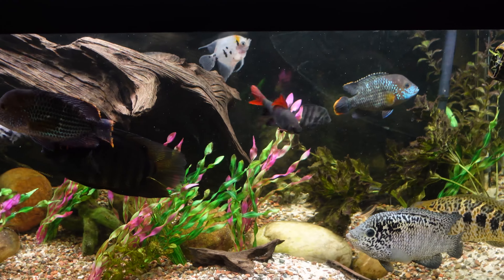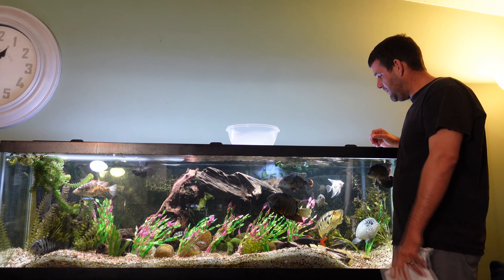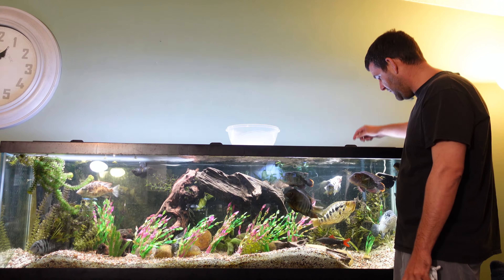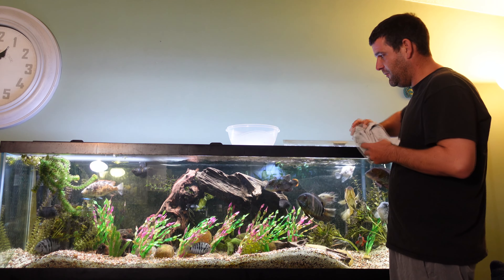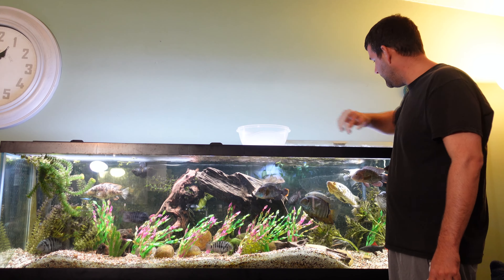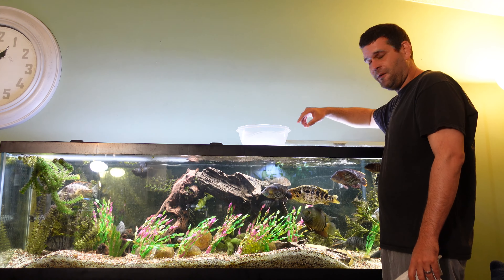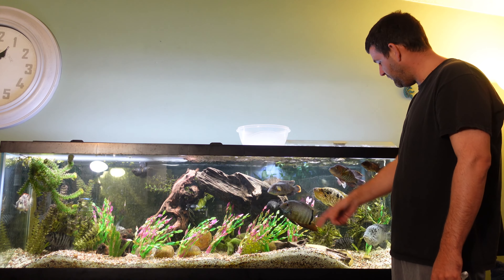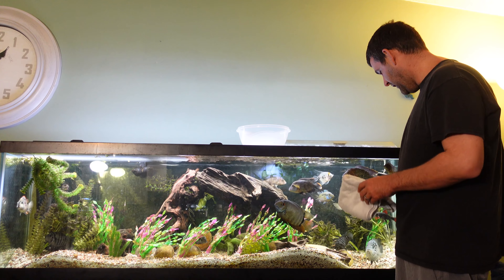Alright, now I'll show you how I do maintenance. First things first, we're going to get this pre-filter sponge off the intake for the Cascade 1000 — that's what's causing the gurgling noise and it is super annoying. I've got my trusty little bucket here to put the pre-filter sponge in, and I'm just going to rinse off the sponge in tap water. I have enough media inside my canister filters that I don't need to worry about killing biological media on the intake sponge.